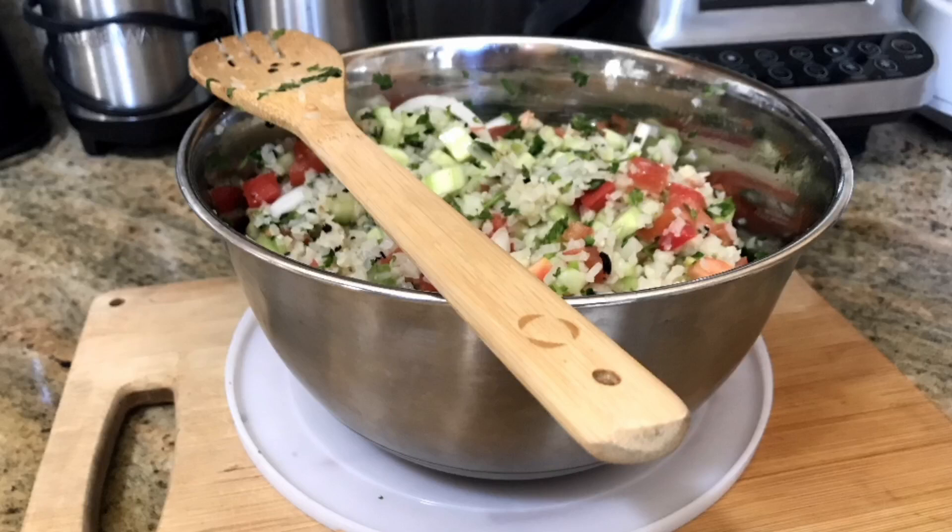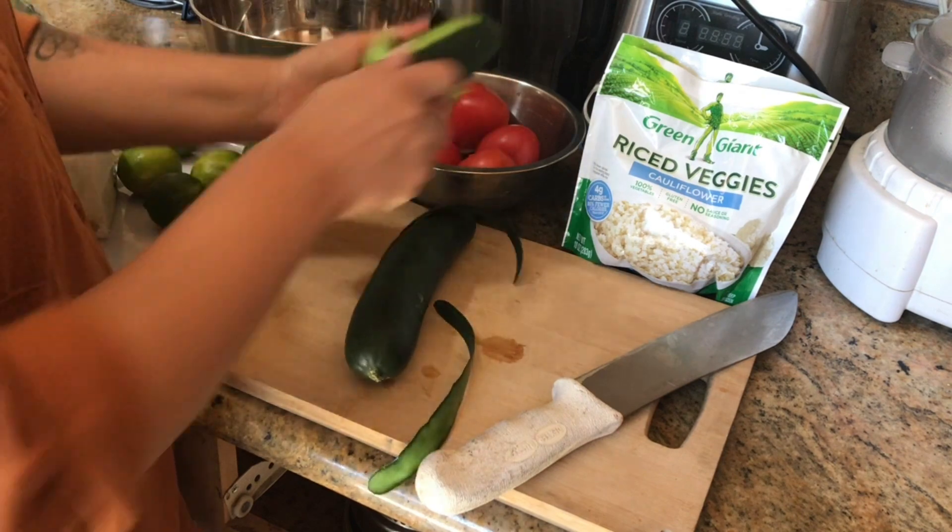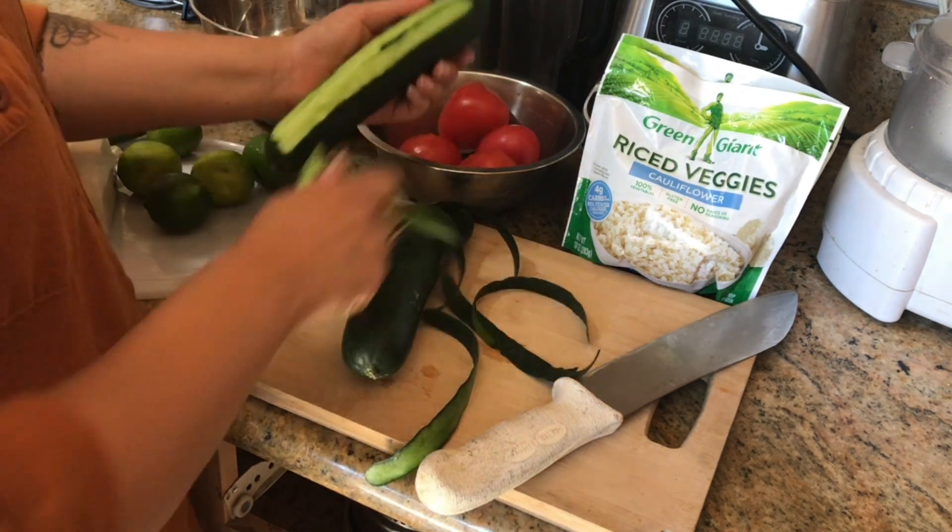For today's recipe I'm going to be showing you what I meal prepped and it's a delicious cauliflower salad, aka ceviche.